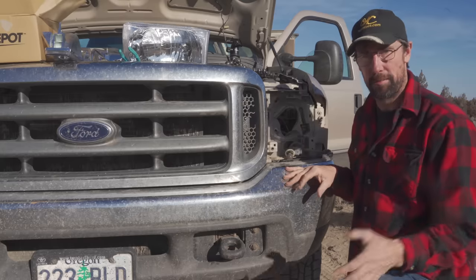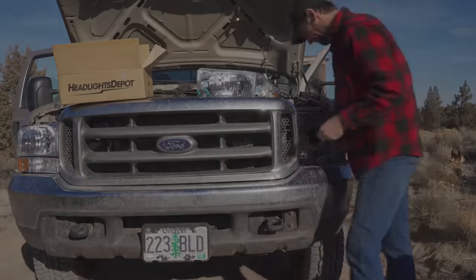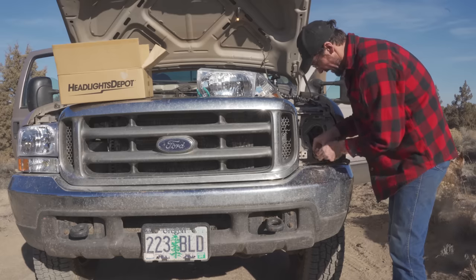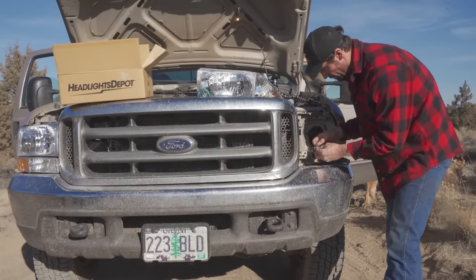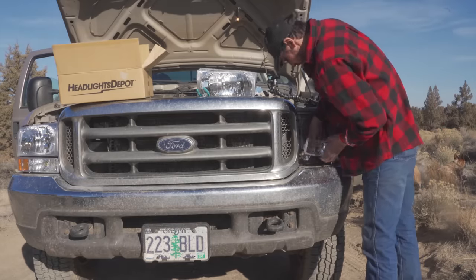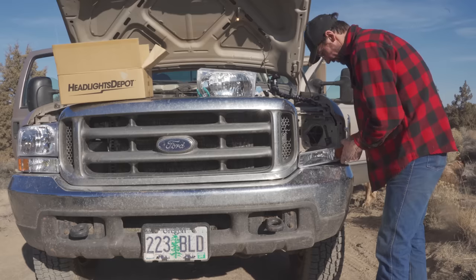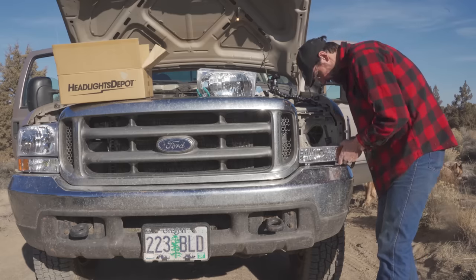This will be pretty simple — it's just a reversal of what we just did. One thing to be sure to do: the new kit came with a new rubber seal, so take the old rubber seal off and discard it, then put the new seal on the bulb and get it lined up and give it a twist so it locks. Same thing with the little side bulb — just slide it in.